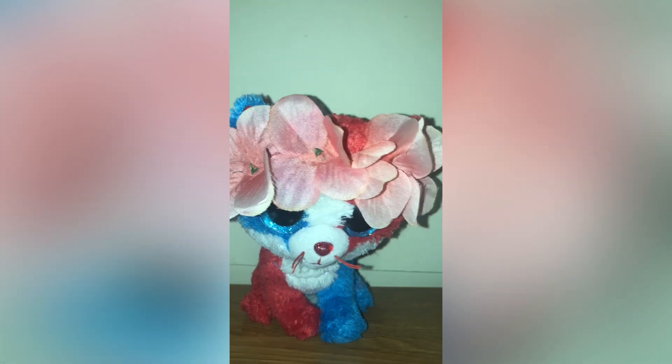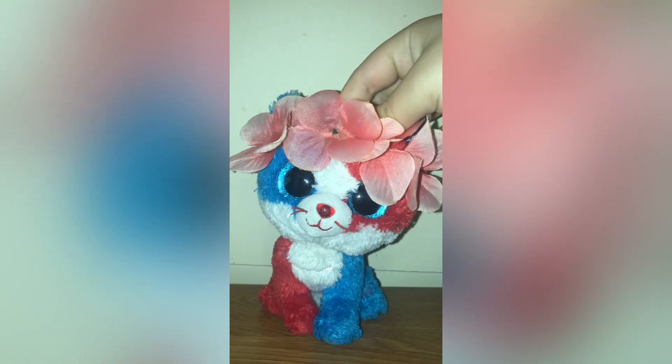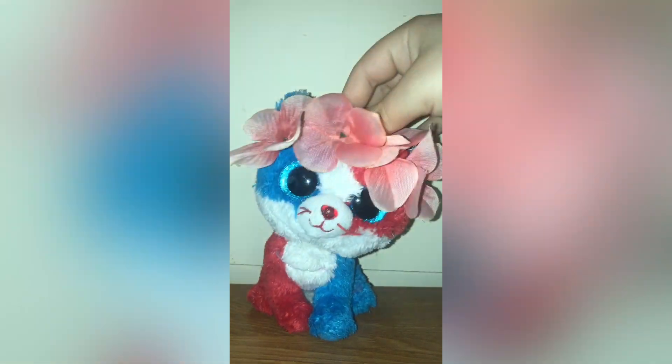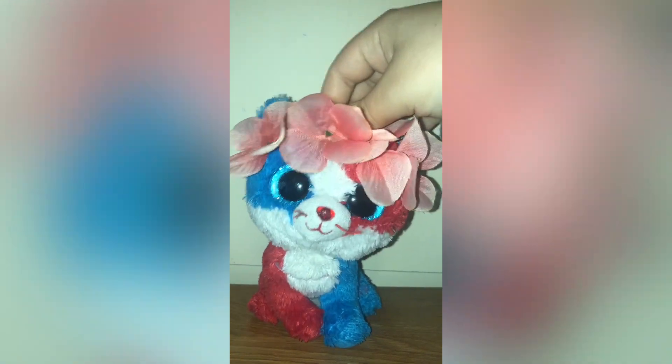Just randomly — if you want to see something really cute, look at how cute Nacho is! He's awake right now; I kind of woke him up, but he's so cute. Those are all of my solid eye Beanie Boos. If you enjoyed, please like and subscribe, and I'll see you on the next one. Bye guys!